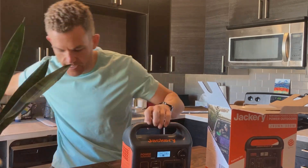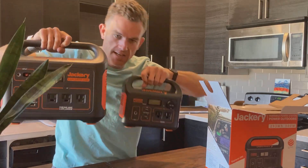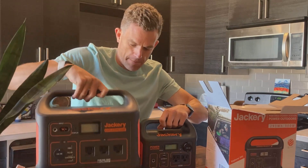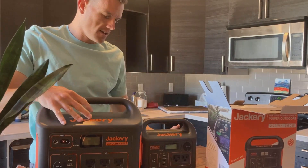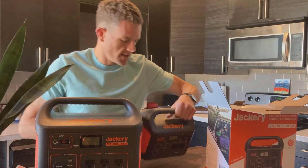Just as a quick comparison, if you want to see a side by side — this is a Jackery 1000 here versus the new 300. The Jackery 1000 is obviously a lot bigger, but I feel like it's more than three times bigger, which is interesting.